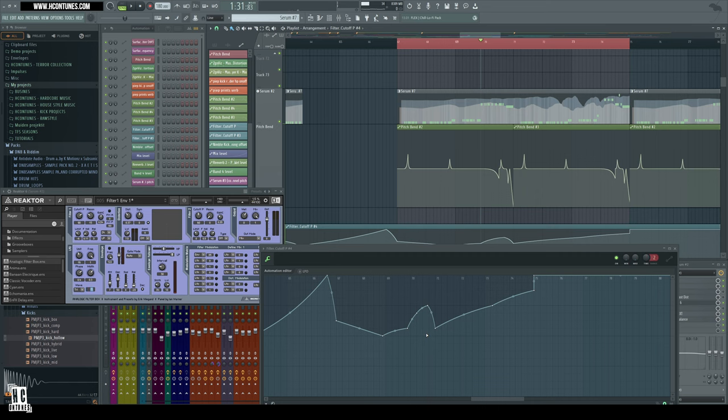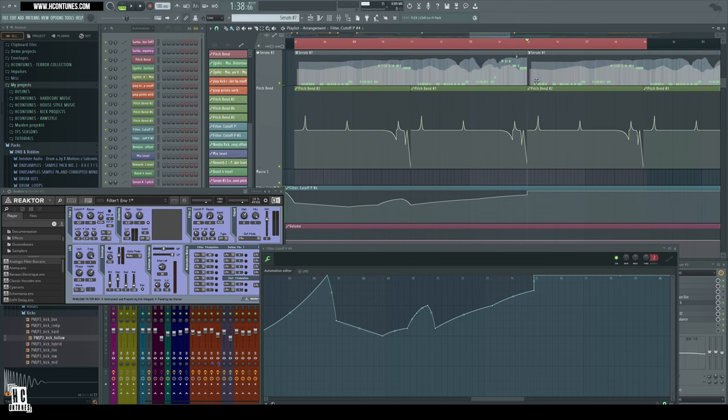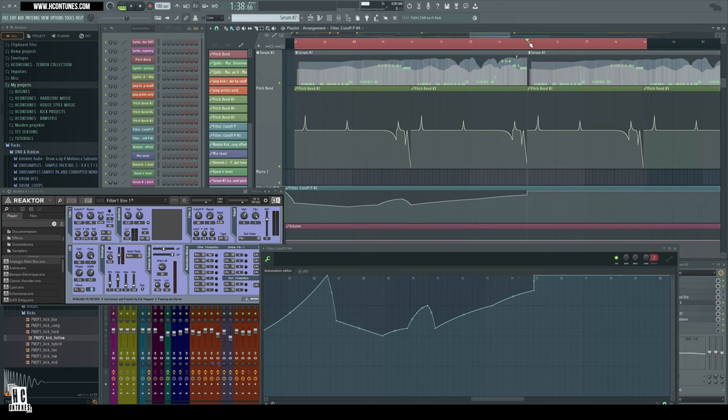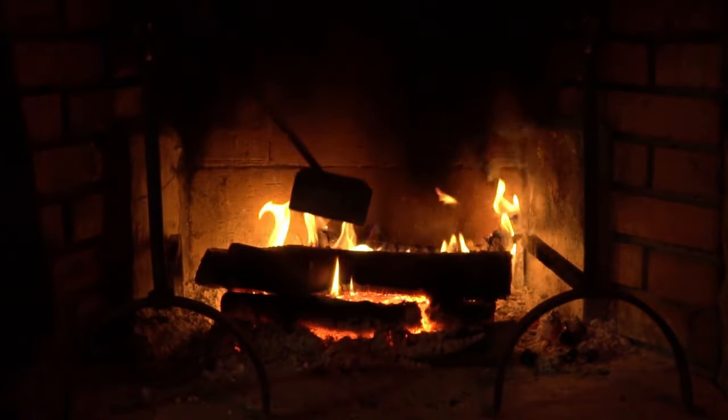Try to make your listener pay attention to the stuff you do. In this first part, I don't give away the whole sound of the actual full melody until it actually drops. I try to fool you into thinking it's bigger than it actually is.